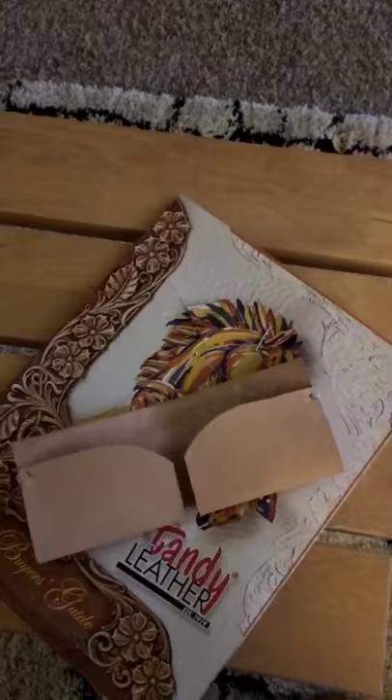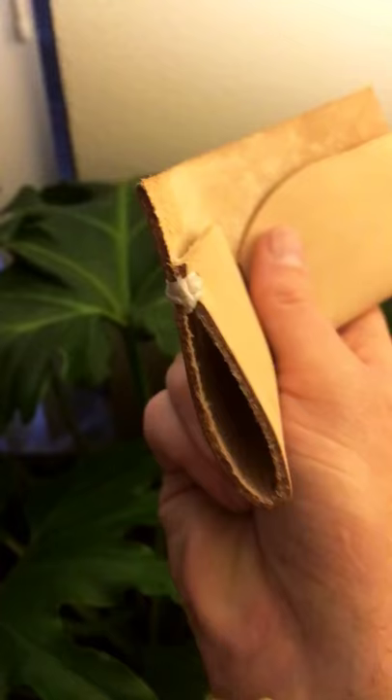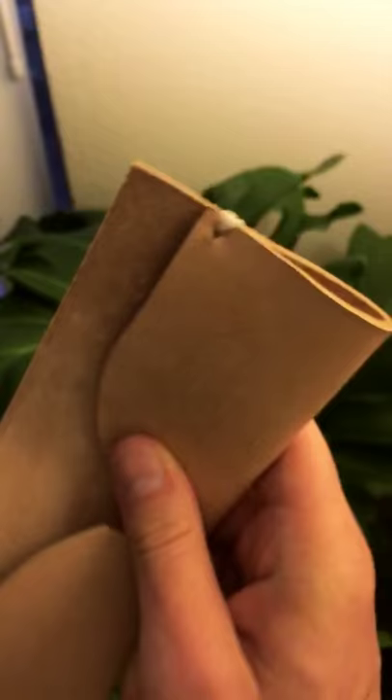It's all sewn. I probably could put a stitch down here at the bottom, but look at that — a wallet! This stitch turned out a lot better than this stitch. The second one — my needle broke, so I kind of had to give up a little sooner than I wanted to. The next step is to get the credit cards in there. I got to cut a little slit. Holy cow, I made a wallet!